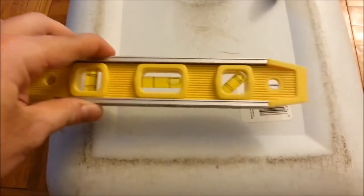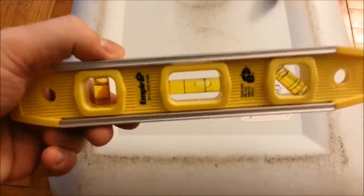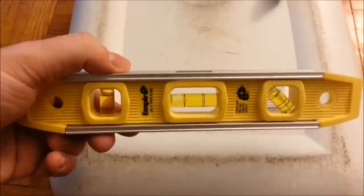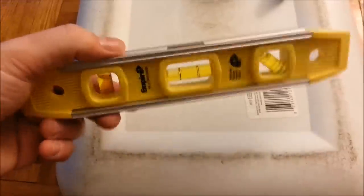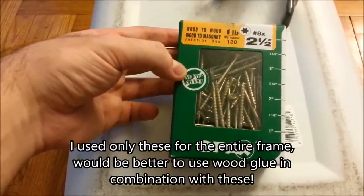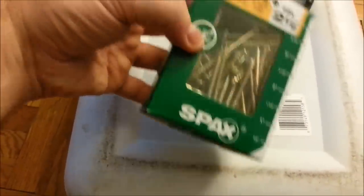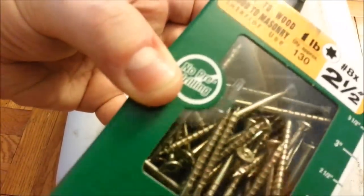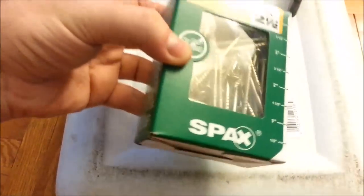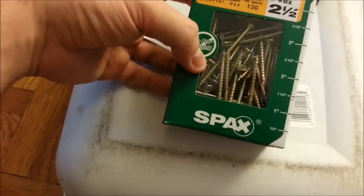You're probably going to need a level - this small one was about four bucks, though you might need a bigger one; those cost around twelve or thirteen dollars. I also got these Spax screws which use a torx attachment, and it actually comes with the attachment included. The box costs about eight bucks and comes with 130 screws - more than enough. They're wood-to-wood screws.